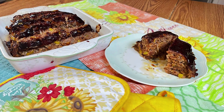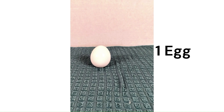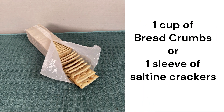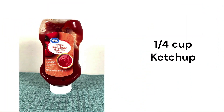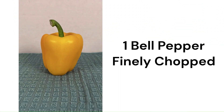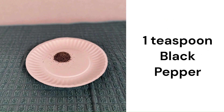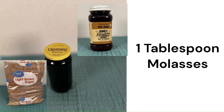Here's the ingredient list for our meatloaf: one pound of ground beef or the meat of your choice. If using a lean cut of meat, you will need to add some fat to the dish by adding pork or some butter right into the mix. You'll need one egg, one cup of bread crumbs — I use one sleeve of saltine crackers crushed — one fourth cup of ketchup, one medium to large onion finely chopped, one bell pepper finely chopped, one teaspoon of salt, one teaspoon of black pepper, and one tablespoon of molasses. You can use honey if you wish or even brown sugar.